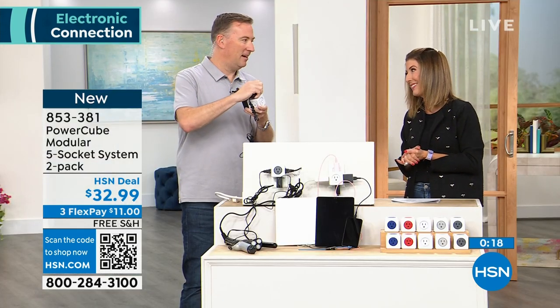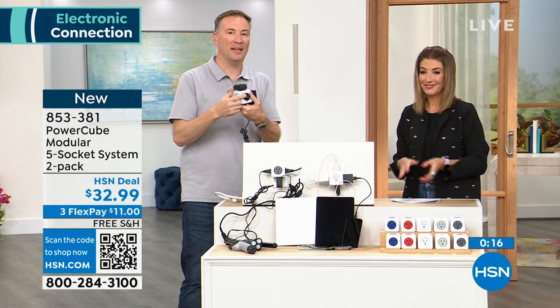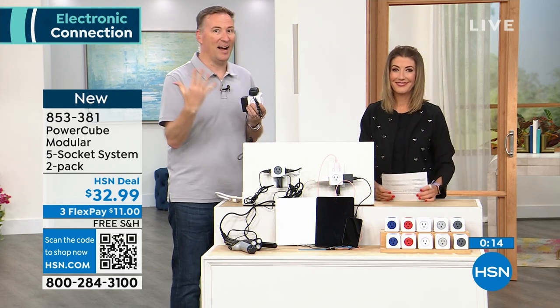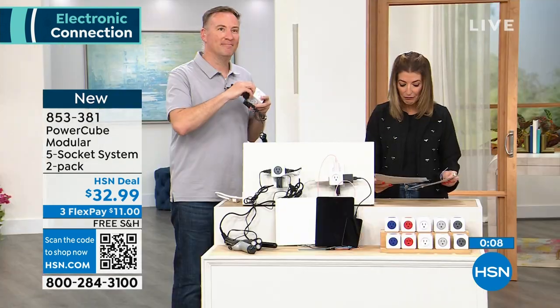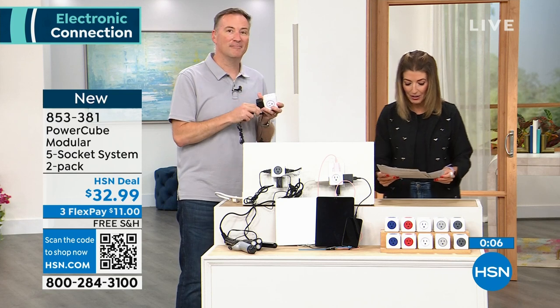It's a really great device. You plug one thing in and instantly you have access to five more devices. Works in any room in the house — a really great way to give you more access to all your electronics. Thanks for coming in and kicking off our hour of electronics.